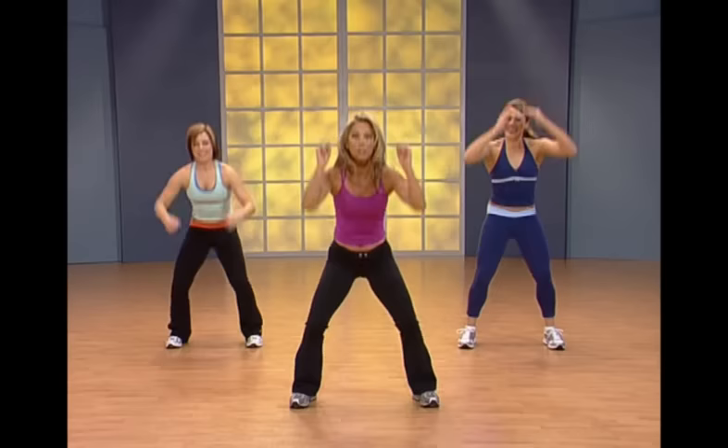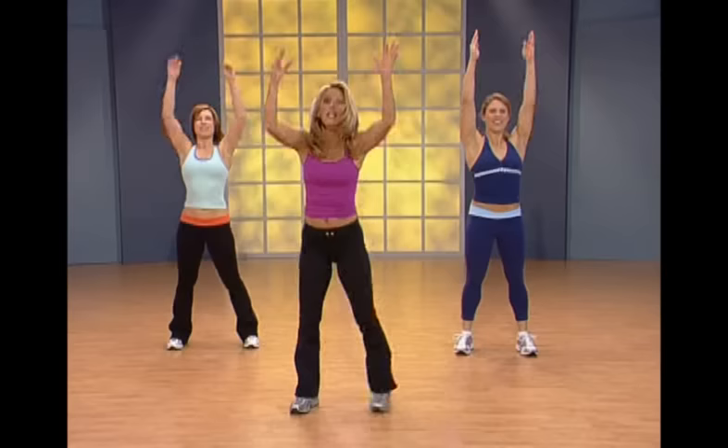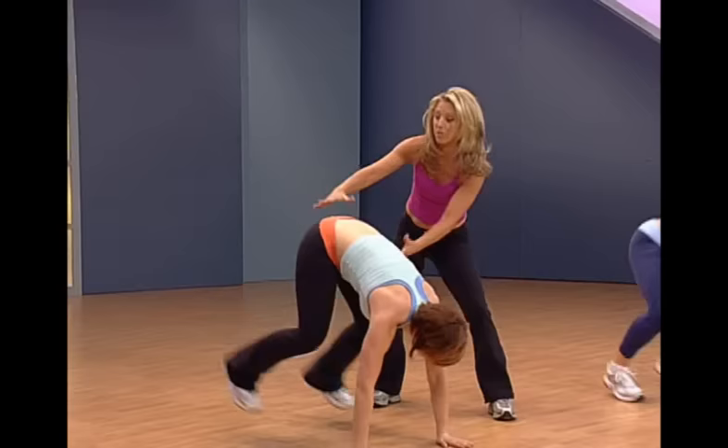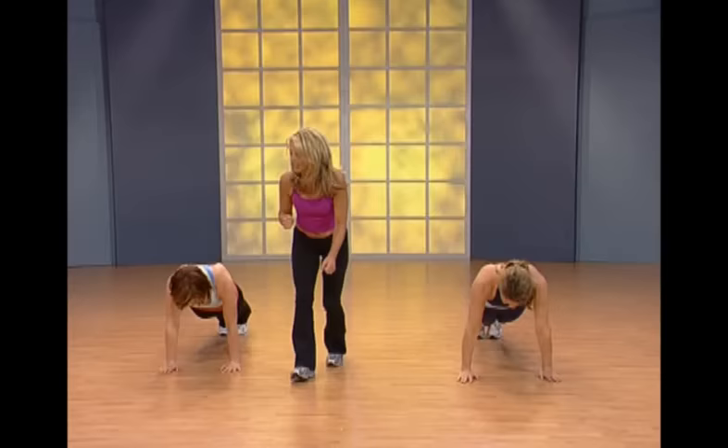Now we're gonna add something: down, hold it, push, and up. Down, hold it, lift and up — keep it going. Notice Jessica's back is nice and straight. Now go all the way out there like a push-up — lift! We only got a couple of these, it's worth it.